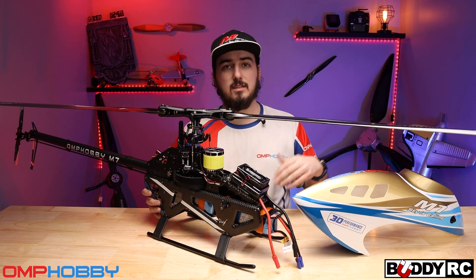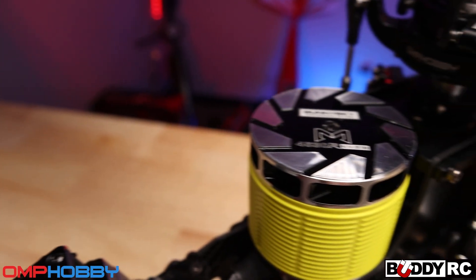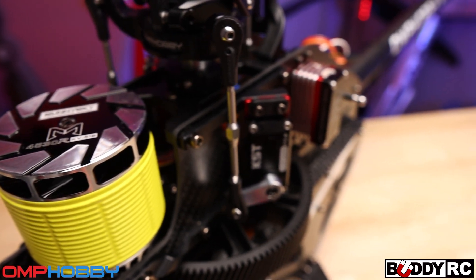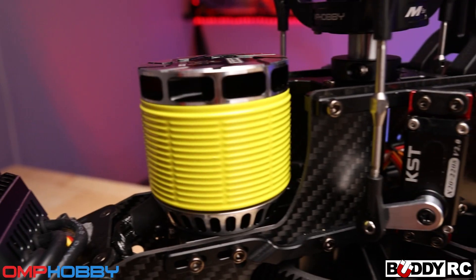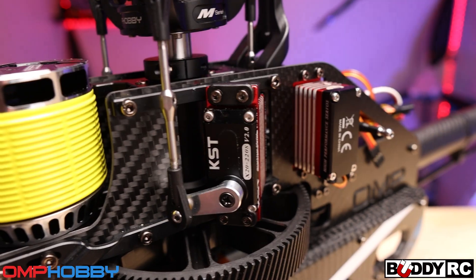We're actually going to be running the 4530 518Kv Sunnysky motor in that beautiful yellow color — I'll post a close-up because this thing is gorgeous. On the cyclic we're running the KST 2208s, and then on the tail we're running the 10-35s.